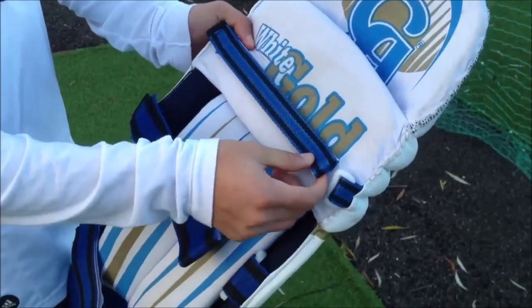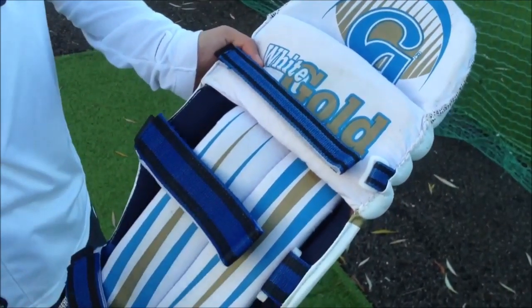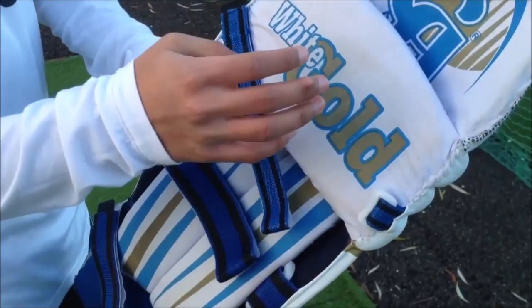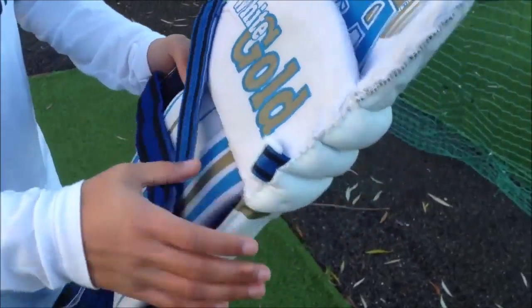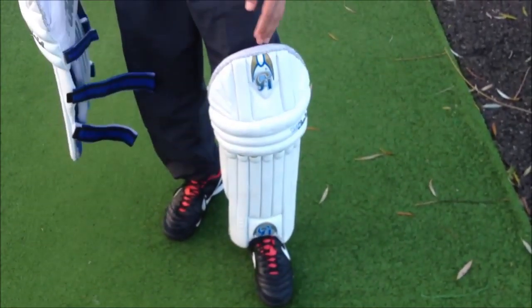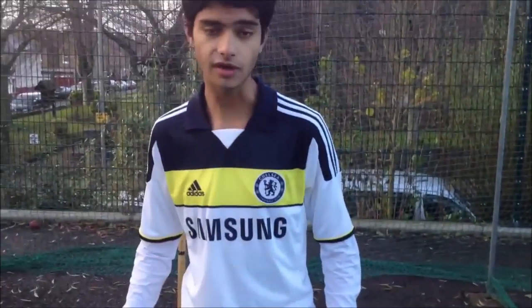It has velcro straps, which mean that it can't cut into your legs while you're using them. It has some knee protection here again, which is very nice. I'm also wearing one, as you can see, and they feel very very comfortable. So I truly recommend these.